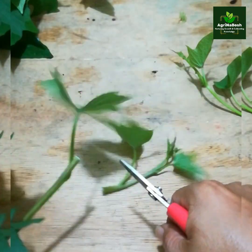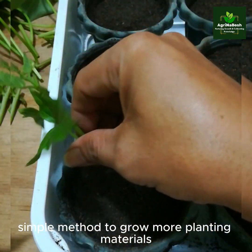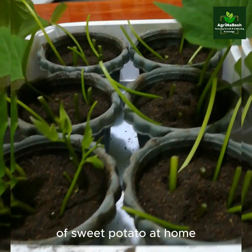Thank you and welcome to Agrinabesh — a simple method to grow more planting materials of sweet potato at home.